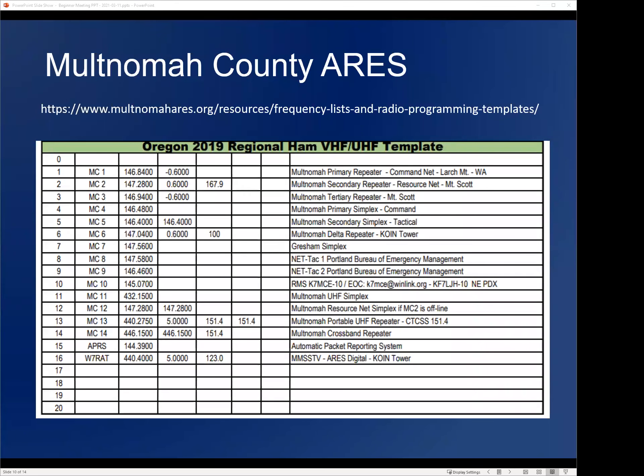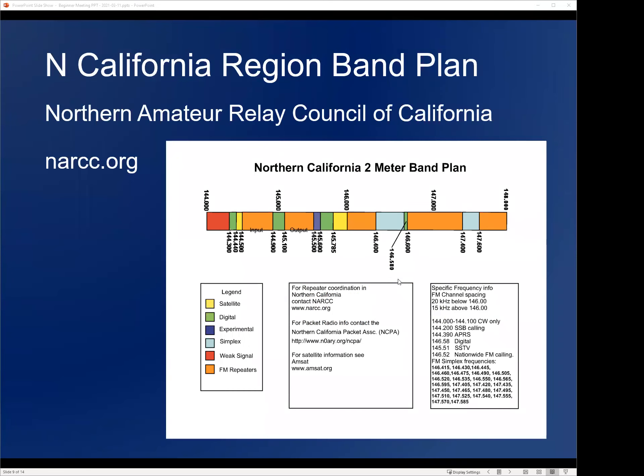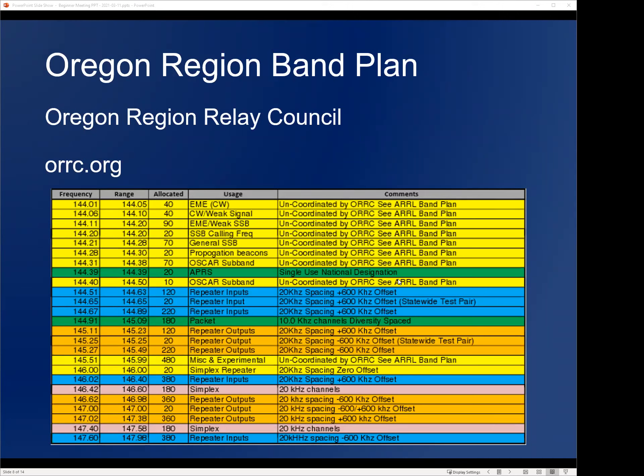A question about using frequencies: technically you can use anything between 144 and 148 MHz as a technician. If you just want to call a buddy simplex on a frequency like 144.68, you can — but you want to follow the Oregon region relay council band plan. That means for simplex you want to use the pink simplex channels, not repeater inputs or outputs, not the packet frequencies, and avoid the lower sections reserved for single sideband, weak signal, propagation, and satellites.